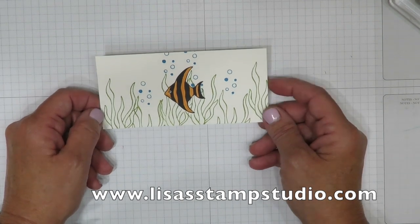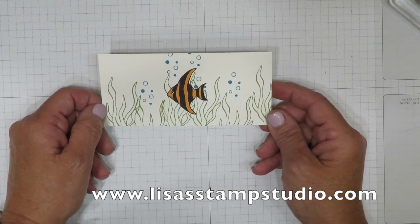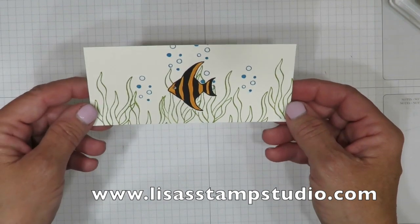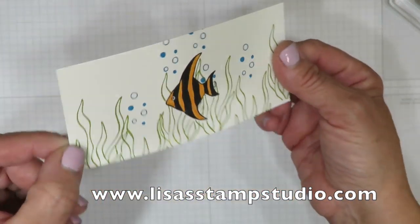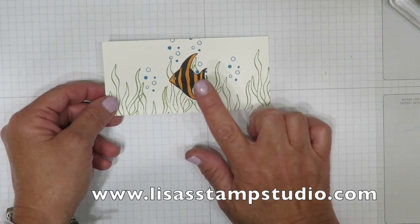Hi everyone, it's Lisa and welcome to Lisa's Stamp Studio. My quick tip video for you today is about masking. Isn't this image adorable? It's actually kind of like an aquarium type of view, where the fish is forward and the background is in the back. But you're going to notice there's no layering here — there's been no cutting and no mounting. And I want to show you how easy this is to create.